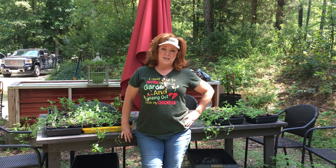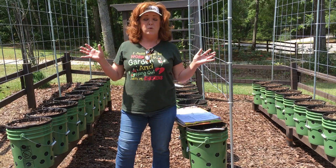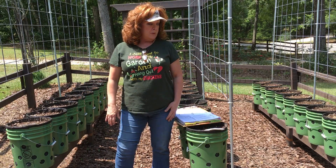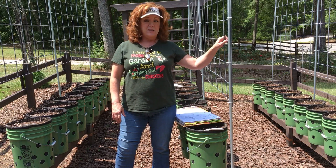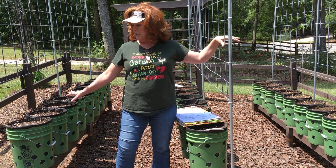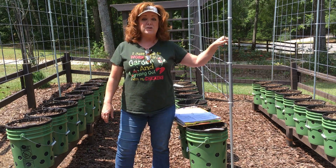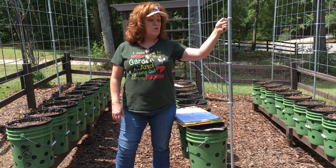Now you've seen us prep those buckets a few days ago, so let's get them planted. Come along with me. We're out here in one of our garden beds. This entire bed is going to be for peas — garden peas and snow peas. And obviously peas are climbers, so that's why I've chosen this bed, because all three of these gutters have our handy dandy trellises.